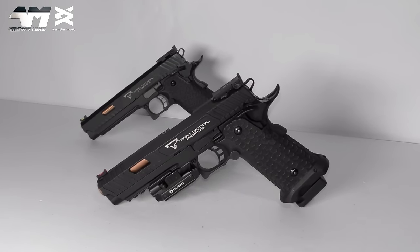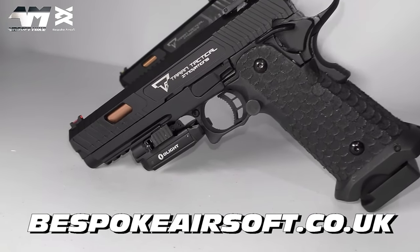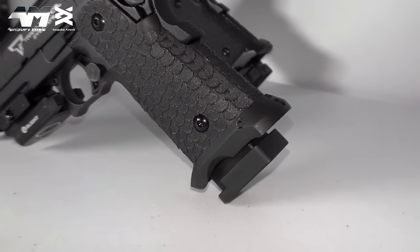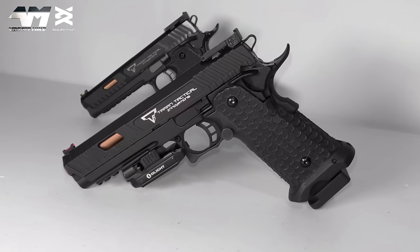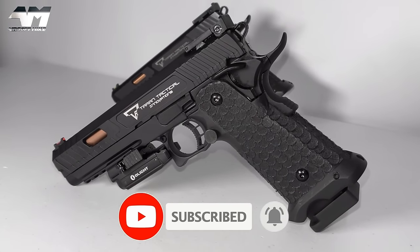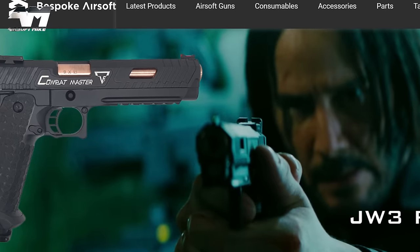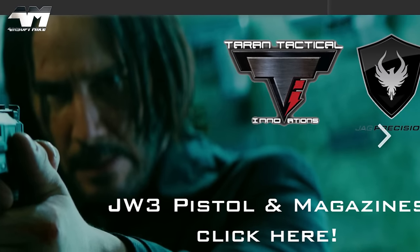That is the Jag Precision Terran Tactical Innovations fully licensed Combat Master, and I still can't believe it's OEM'd by Army Armament. This is a huge improvement over their previous pistols — it is every bit as solid as the EMG one, and that's saying something. I got a comfortable three mags worth of BBs from this, so you're looking at 90 rounds minimum before needing to refill the gas. If you like what you see, hit the video description for a direct link. Thanks again to Bespoke Airsoft for sending this out — check out their website, they've got loads of other airsoft weapons plus the alternative John Wick Combat Master. Thanks for watching, catch you next time on the Airsoft Mike YouTube channel.